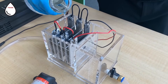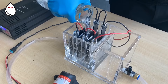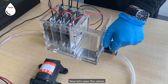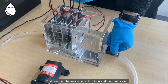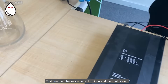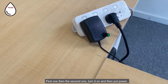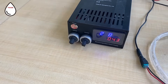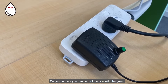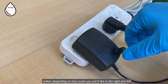Okay, now let's pour water. Now let's open the valves — first one, then the second one. As you can see, you can control the flow with the green bottle depending on how much you turn it to the right or the left.